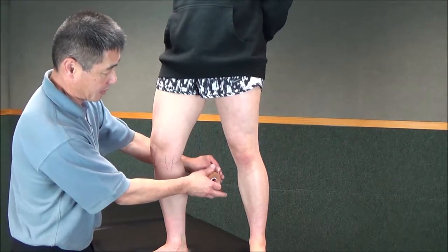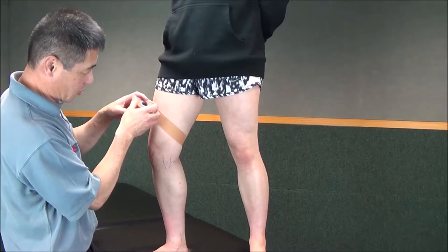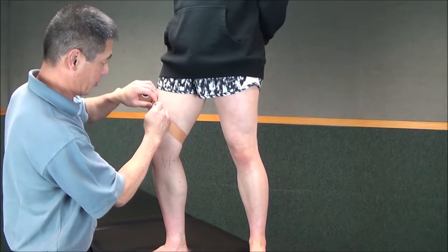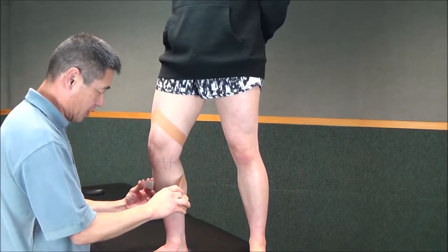So we put a base strap starting up around the thigh. The person should be in a gentle squat in a comfortable position. Lay the strapping on the skin, nothing pulled tight, and a base strap for the lower area.